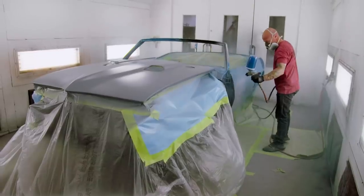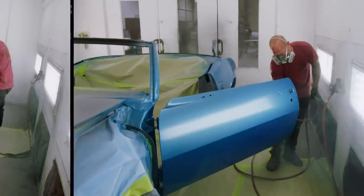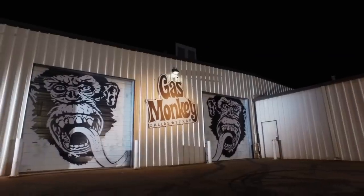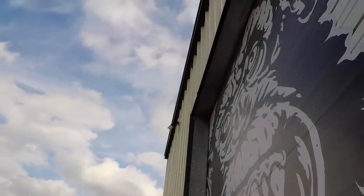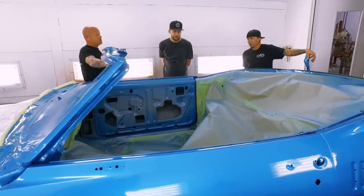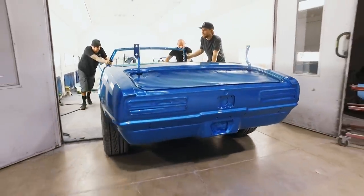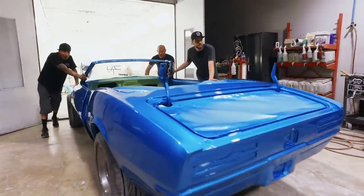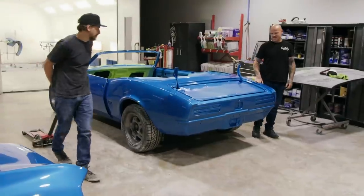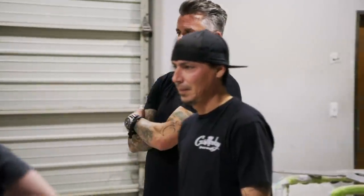I'll get a few coats of blue laid down and then an extra generous coat of clear before the car gets some dry time overnight. It's blue, and I got a lot of trash in this one, but we're going to buff it — I put an extra coat of clear on it. Richard's deadline for the car is coming up fast. There's no time for a redo on this one, but he approved it so I'm sure he'll like it.